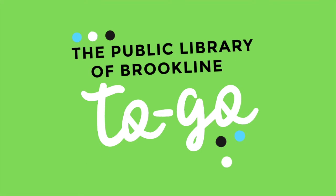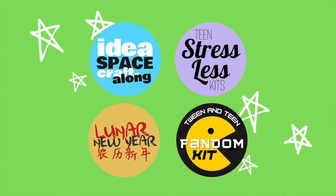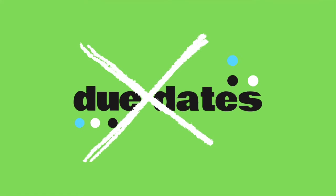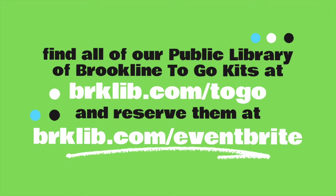Is this your first Public Library of Brookline to-go program? Here's how it works. Each month, the library is offering new take-home program kits, complete with everything you need to follow along, with video or written instructions created by one of your local librarians. The best part? Absolutely no due dates — you can keep everything included in your kit. Visit BRKLIB.com/to-go for a full list of current kit offerings, or visit BRKLIB.com/Eventbrite to reserve yours for free pickup at any library location. Now let's get crafting!